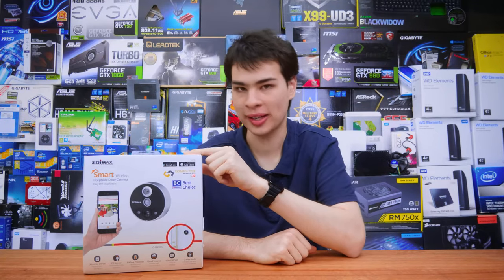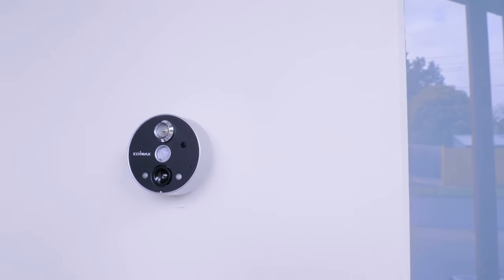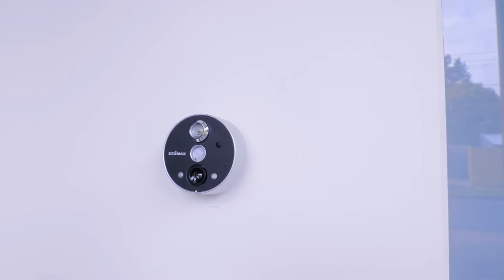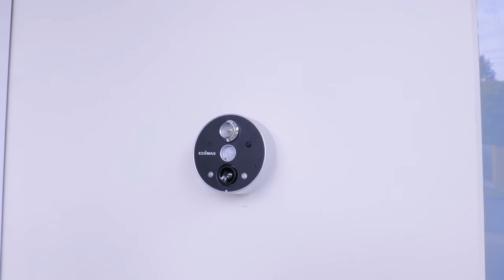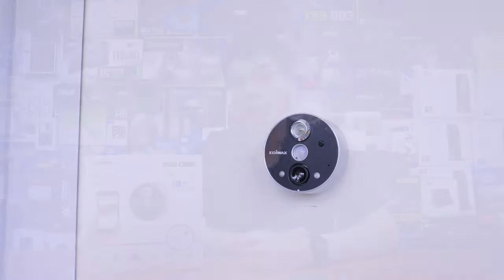Hey, what's up everybody and welcome back to Anywhere TV. Today we'll take a look at the Enimax Doorbell Camera. This offers a simple and easy-to-set-up door camera and peephole solution for those looking for more technology in their front door setups. If your door is fitted with a peephole, this can easily be set up in less than five minutes and is a really nice addition.